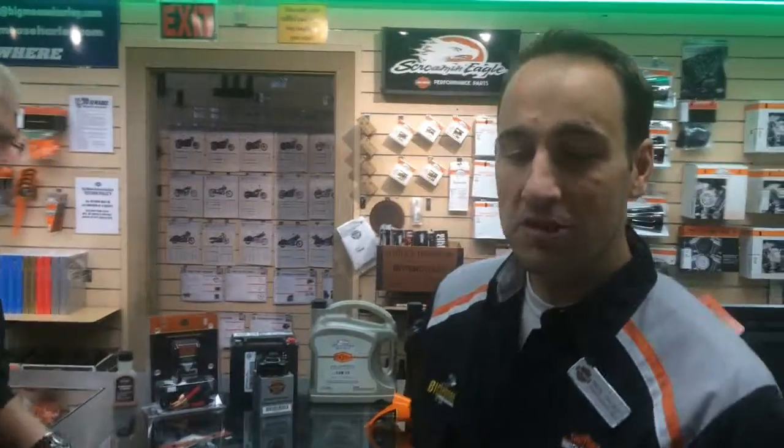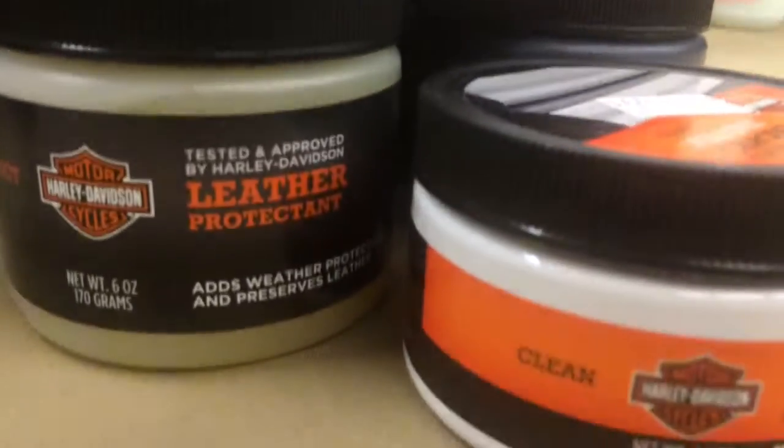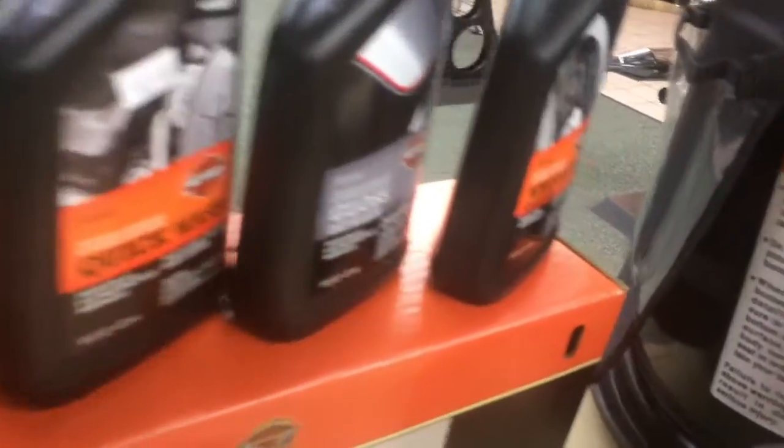Lastly, you want to keep your Harley-Davidson motorcycle clean. We have a whole list of Harley-Davidson tested products to keep your motorcycle clean throughout the wintertime. We also have covers — storage covers, indoor and outdoor covers — and hog blasters for afterwards to keep the motorcycle dry and keep the water spots from coming on.